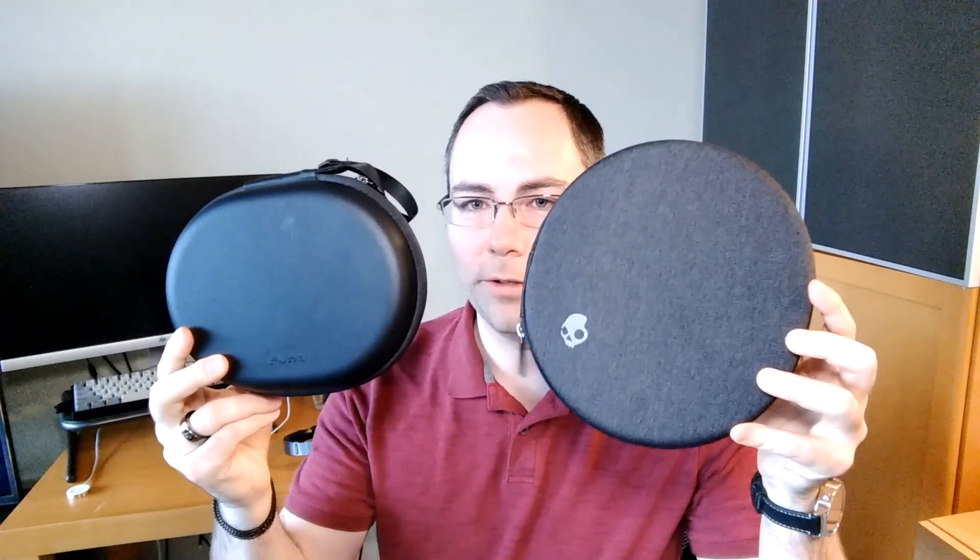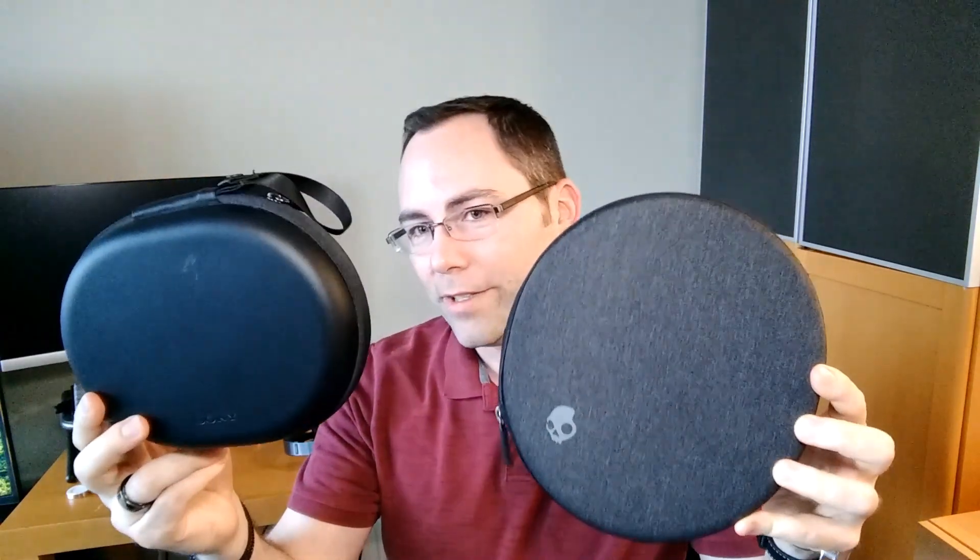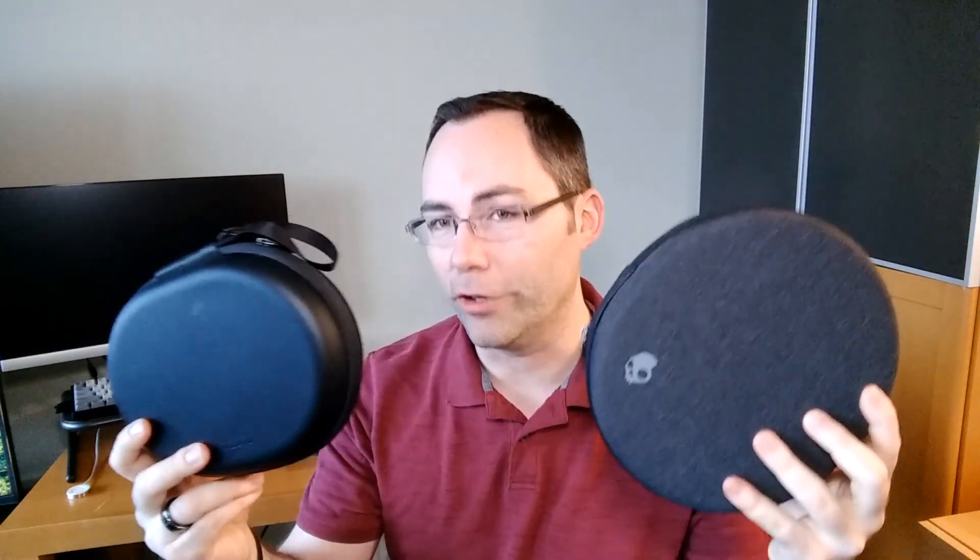One last point to consider is the travel cases they come with. Here we have the Sony, and here we have the Skullcandy. As you can tell, the Sony is significantly smaller. But at the same time, if you're wearing this on a flight or something, most of the time people wrap them around their necks and don't take up space in their carry-on. So if this matters to you, it's something to consider, but the Sonys do come with a much nicer travel case than the Skullcandies.